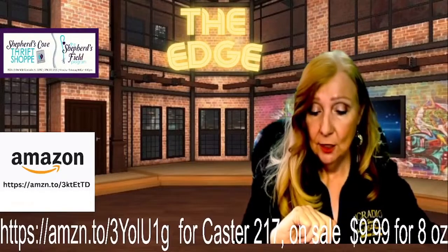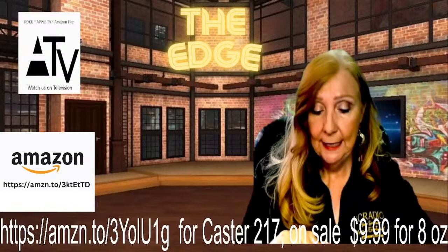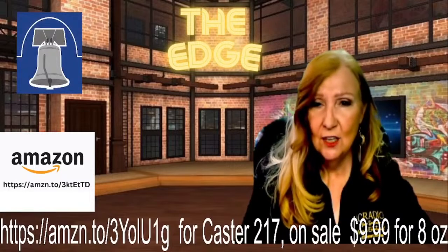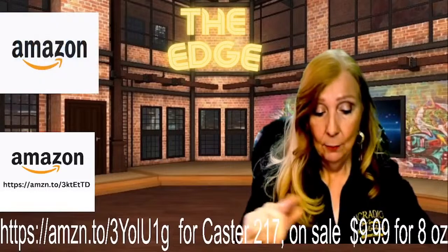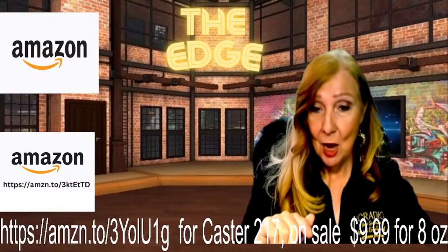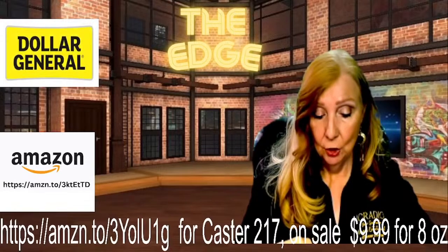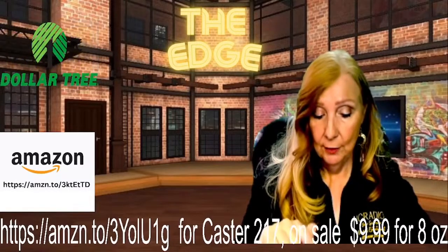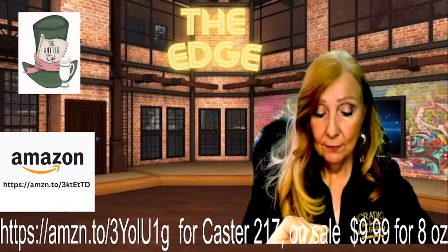When taking castor oil, exercise caution — too much could result in an overdose or poisoning leading to serious health complications. When used orally, side effects can include diarrhea, nausea, electrolyte disturbance, low blood pressure, and pelvic congestion. When used topically, side effects can include itchiness, skin inflammation, uncomfortable rash, stinging sensation, swelling in the face and throat, and difficulty breathing.